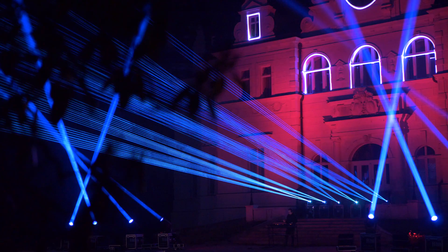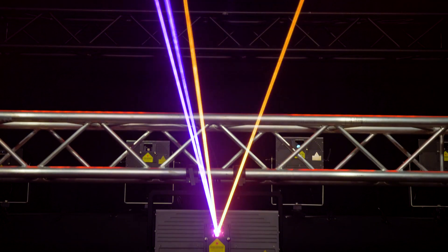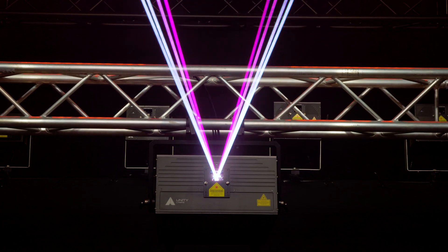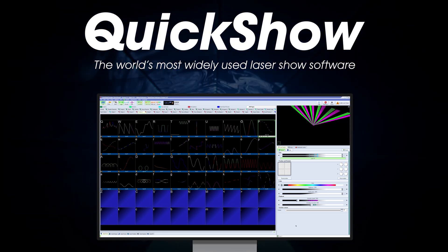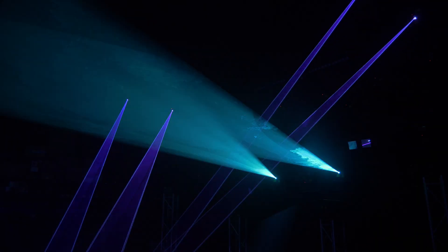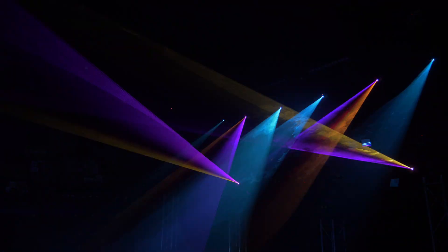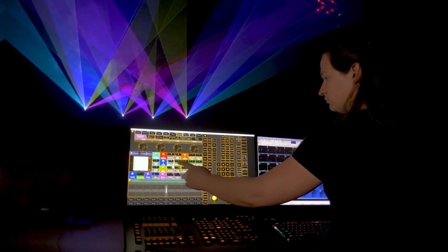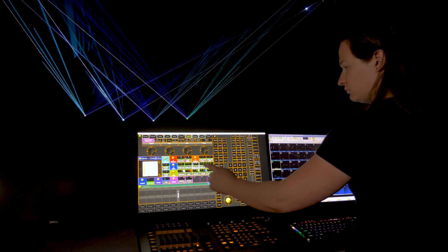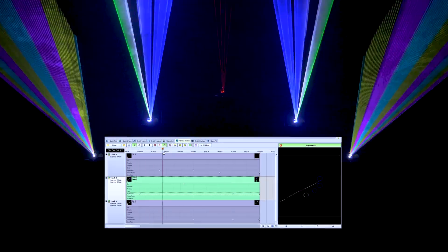If you want to express your creative ability, the E-Lite Pro IP65 lasers also include a free license for QuickShow, the world's most widely used laser design and control software. Working with QuickShow, you can create your own unique laser content and shows in a fast and efficient workflow, and then control your artwork live using a MIDI device or via a timeline.